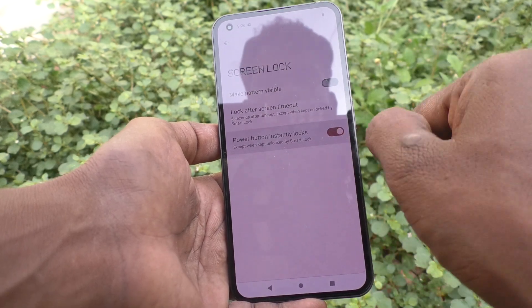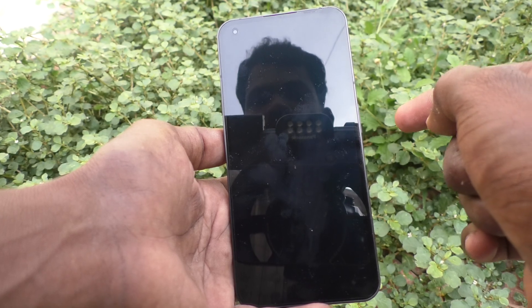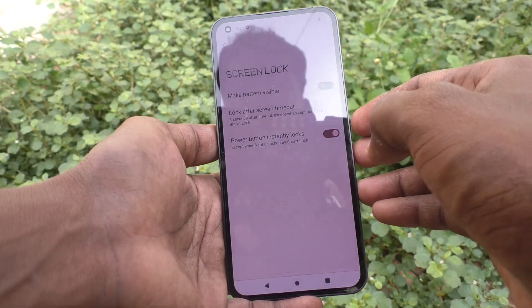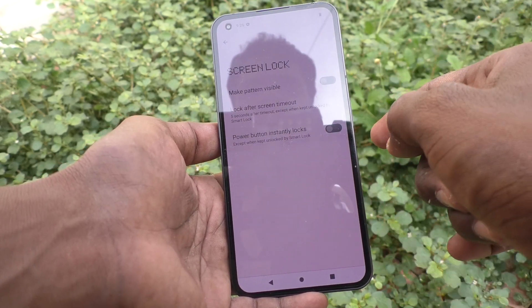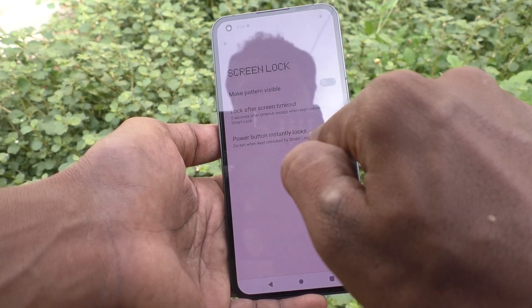This option should be turned on. Then, when you press the side key — that is the power key — the screen will be locked immediately. Yes, it is locked, see here. If it is turned off, the screen will not be locked, except when kept unlocked by Smart Lock.